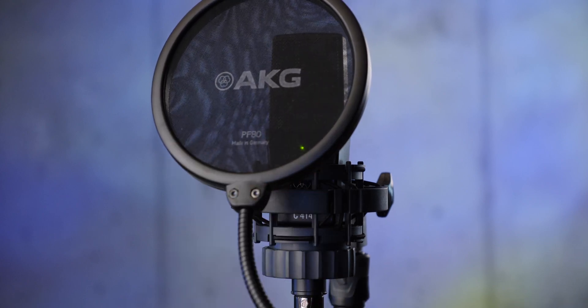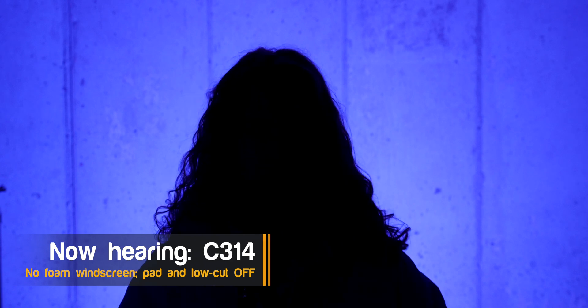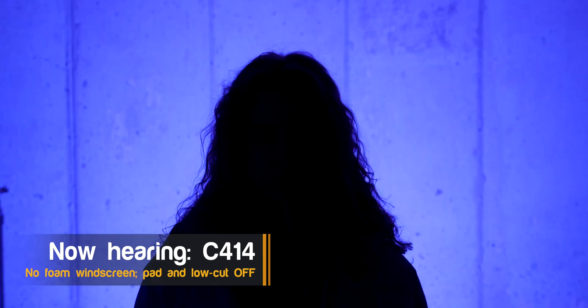There's a pop shield that comes with each of these, and you should use it if you're working close or talking directly into the mic. How do they each handle sibilance? Here's a sample of each: 'She sells seashells by the seashore. By the seashore, she sells seashells.' — repeated across all three microphones for comparison.